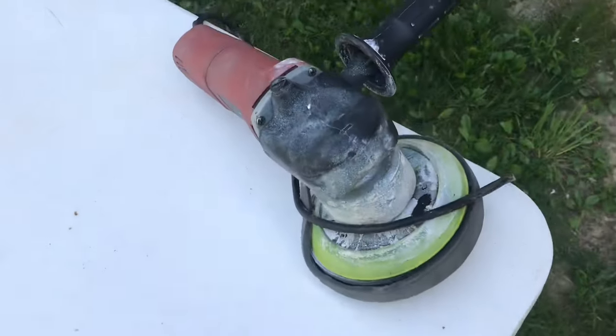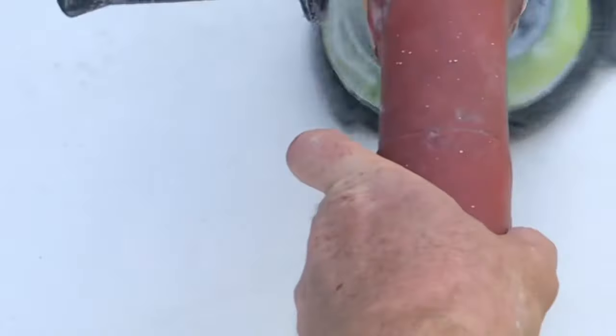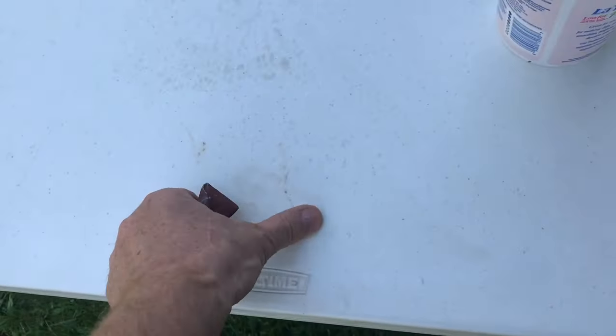You can rub out all this stuff by hand, or a buffer can also help. Add some toothpaste. The stains are getting lighter and lighter.